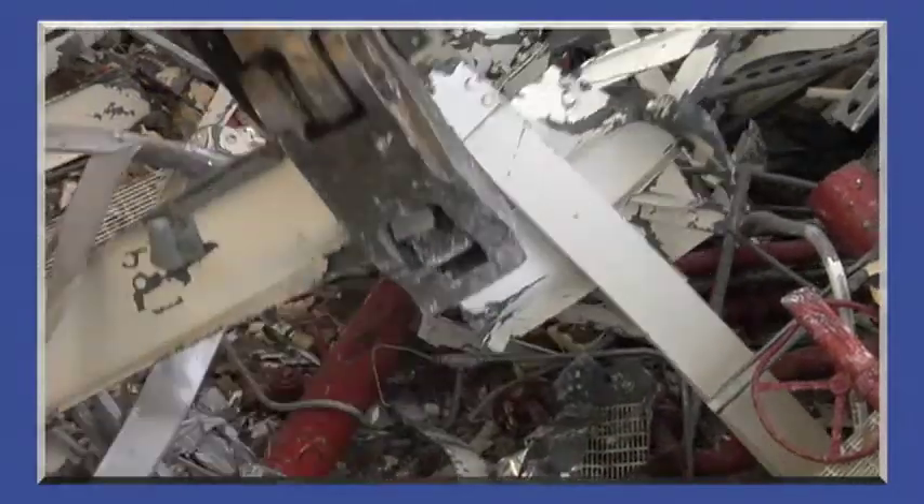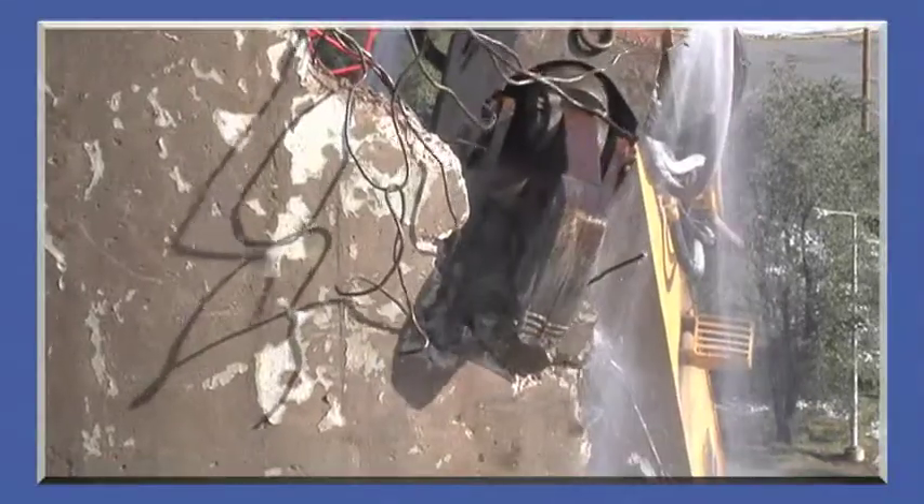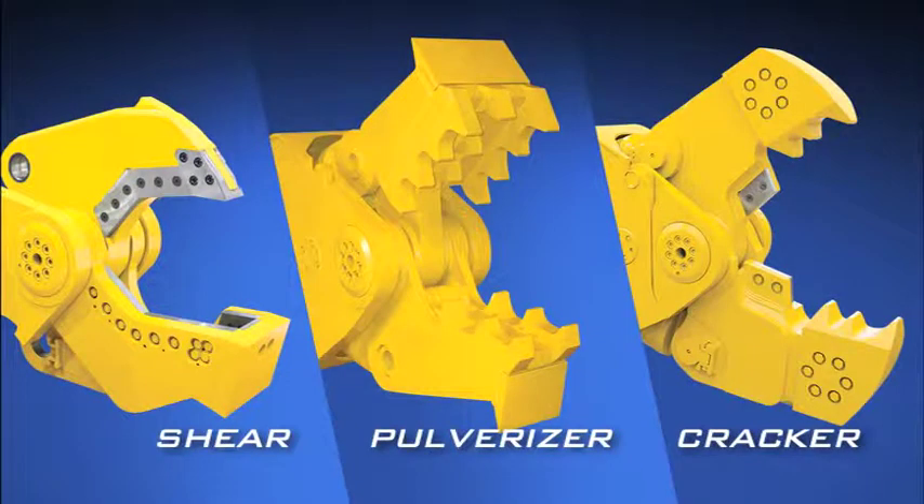Available in multiple models, the LXP not only handles the biggest primary demolition projects with ease — its quick-change jaw sets let you change from shear jaws to pulverizer jaws or cracker jaws in just 15 minutes or less.